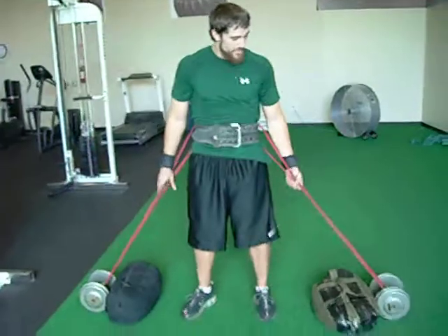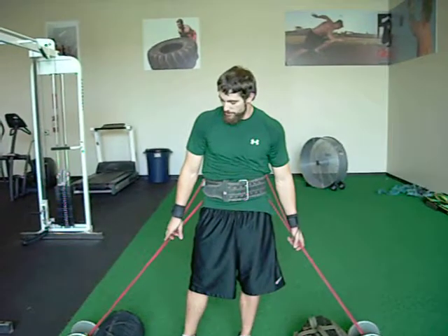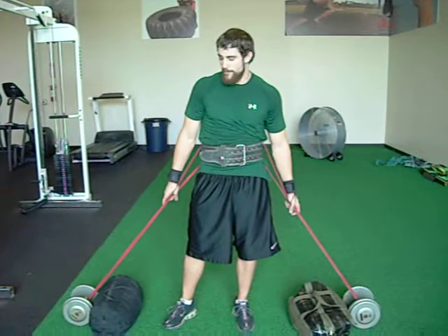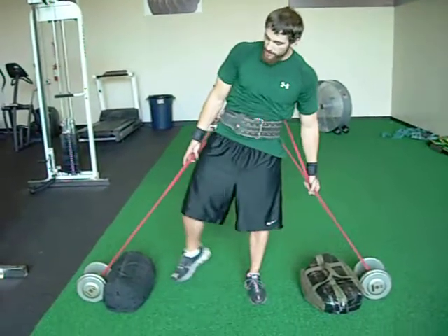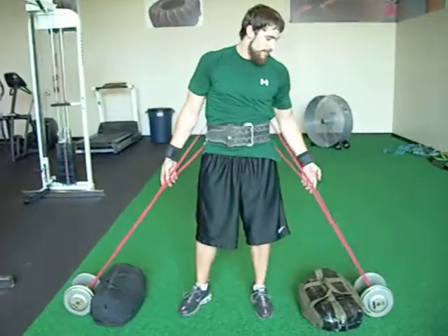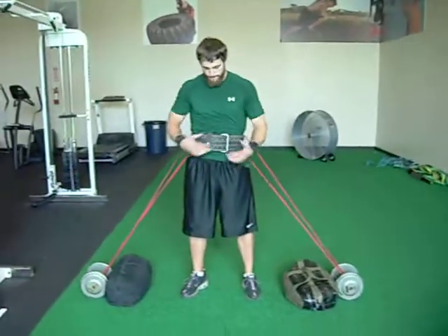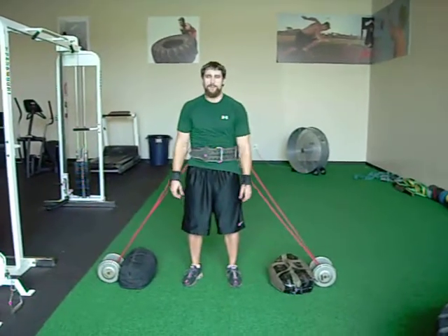A good exercise that we like to use — basically what we did is pretty much similar to some of the other equipment out there that helps improve your vertical, but definitely a lot cheaper to use. Basically, we got two dumbbells to stand back on — that's just keeping the dumbbells from rolling into us — and then just attach flex bands, choke them around the dumbbell, right onto your weight belt. And all you're going to do is practice the vertical.